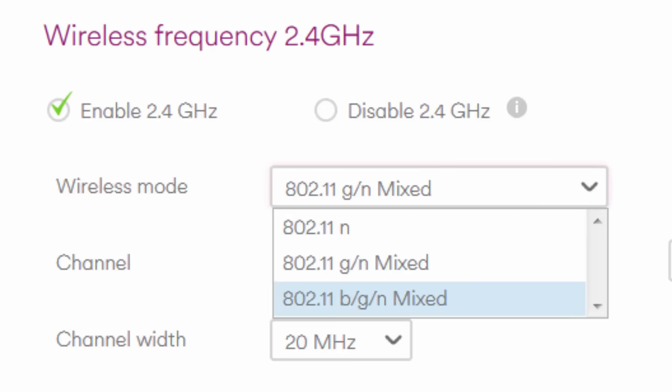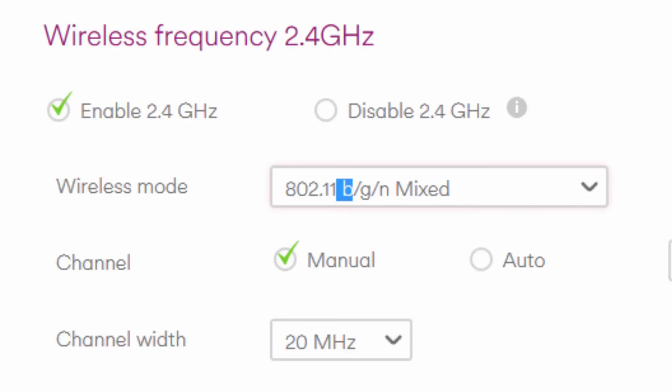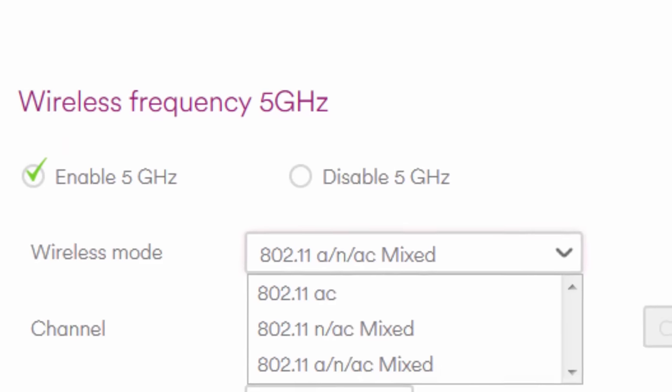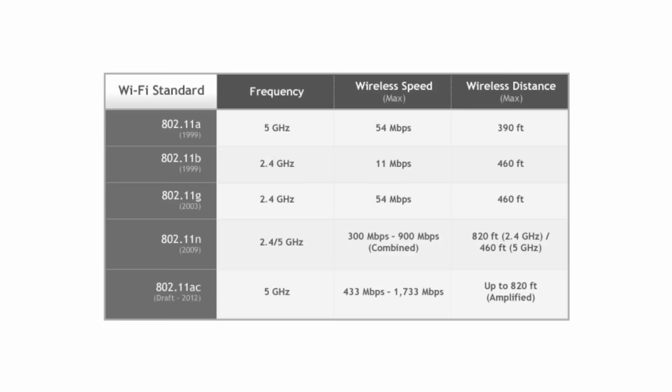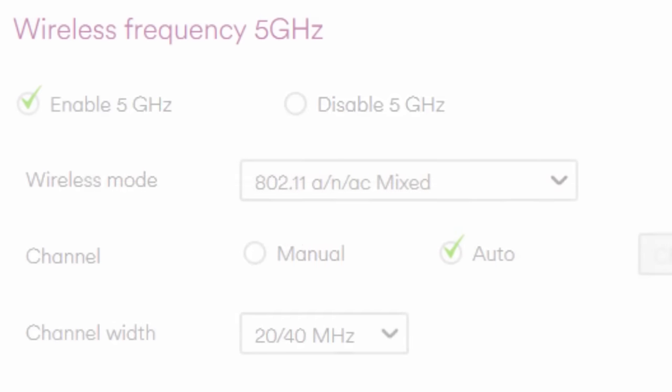In my home, we do still have a single device which connects on band B and a few that connect on band G. If you do not have devices which require this standard, then do not select them. Equally, if you have devices which will connect using the 5GHz frequency using variants of the 802.11n standard, make sure that you cater for them also. This chart clearly indicates the speed advantages of each standard. 802.11ac is the fastest of all. Almost all devices released in the past 5 years have the capability of connecting to the 802.11n frequency. Unless you have devices which specifically require the 802.11g or prior standards, then turn this off, because 54Mbps is slow. Apply your changes.